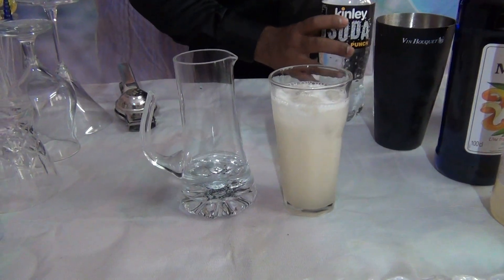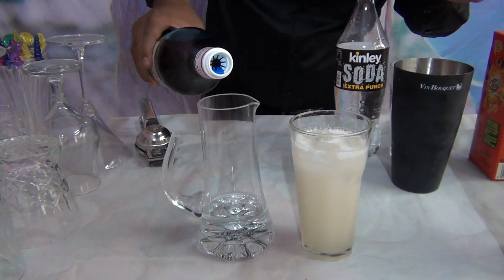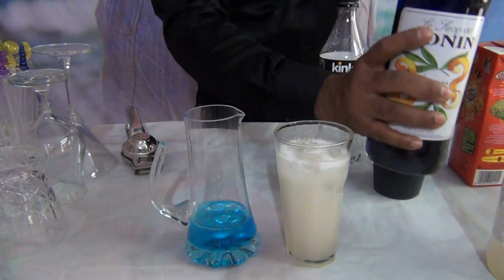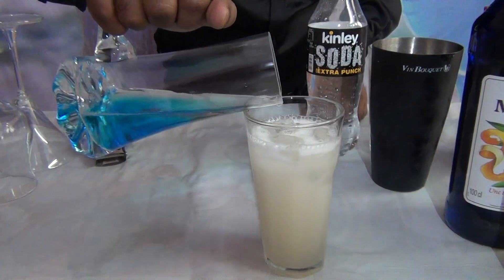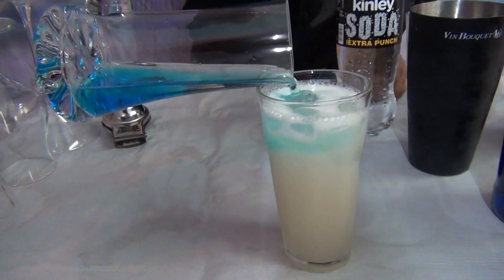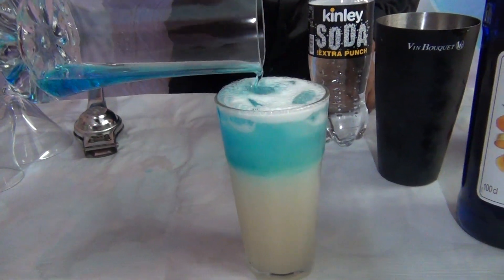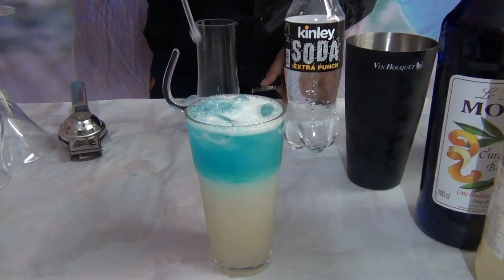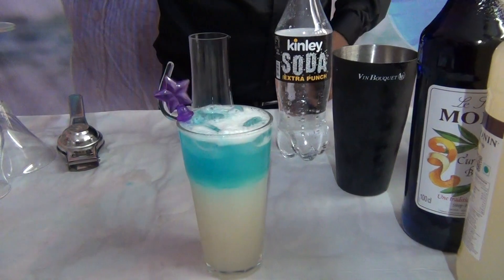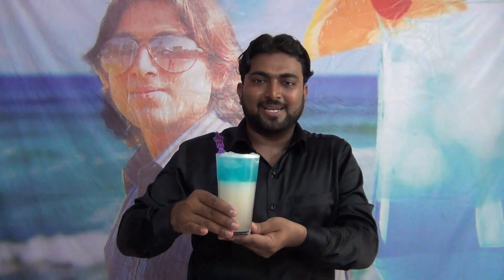Then you have to add 10 ml of blue curacao — slowly add it. This is a very fancy mocktail. I hope you like this mocktail. Thank you.